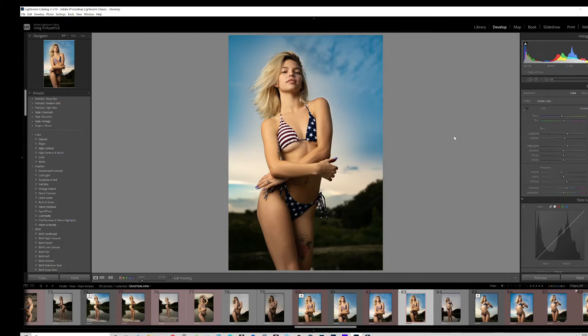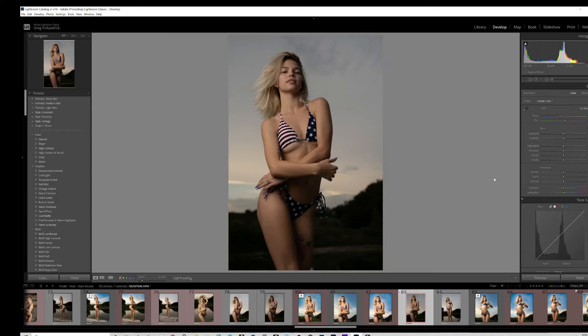We'll go over this shot I did last summer, around July 1st of 2020. This is with Rose Manchester — went out to a park here locally, hooked up some stars and stripes, and went ahead and did it. This is the raw file straight out of camera.